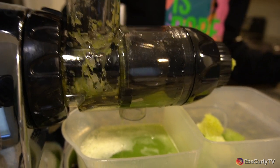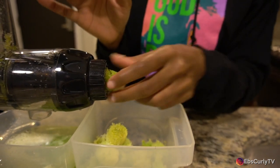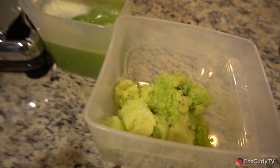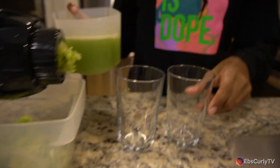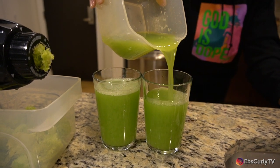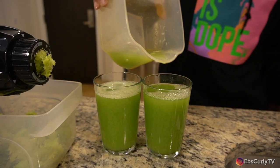I think we got more than 10 ounces — those are pretty thick celery pieces though. You can tell from the pulp: it's just dry, like you can't get any more juice out of it. I wish we had a measuring cup here so I could see how much, because this is a lot of juice — I was not expecting this much. This might be more like 16 ounces.